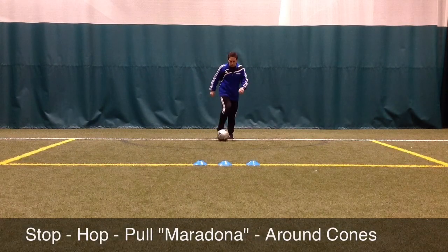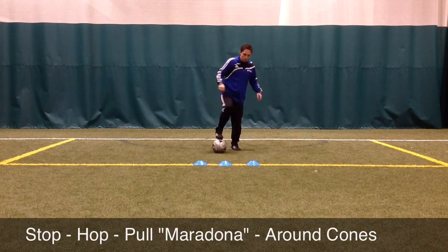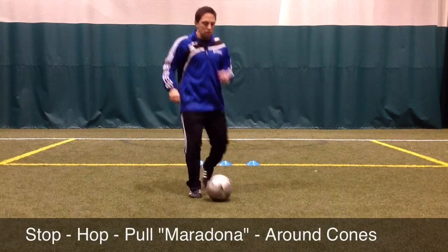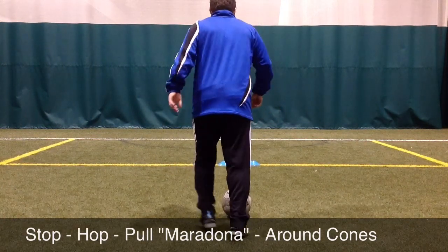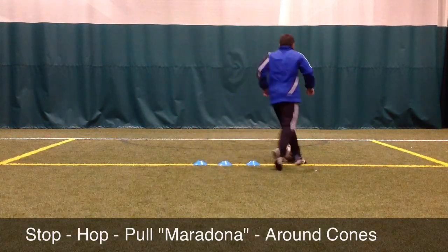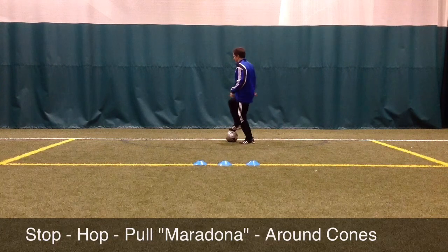In this movement, the player will dribble towards the three cones, stop the ball with one foot, step off the ball with a slight hop, put their opposite foot on the ball, and then pull the ball forward while spinning away from the defender, also known as the Maradona.